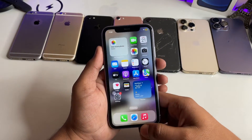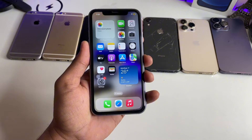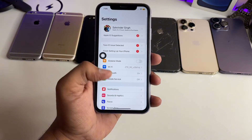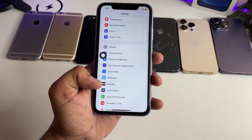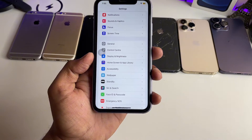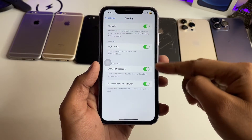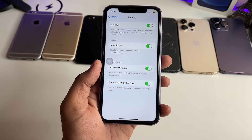This is my iPhone 11 and I'm going to show you how we can activate standby mode. First of all, just simply jump to Settings, and in Settings you will find the standby option below the wallpaper settings. Make sure you're on iOS 17. Open the standby mode and make sure these four options are turned on, and that's it.